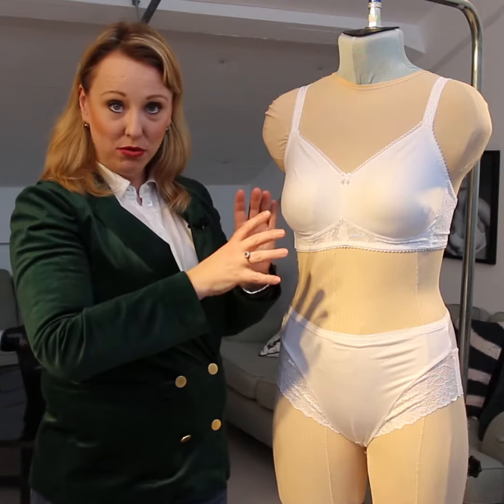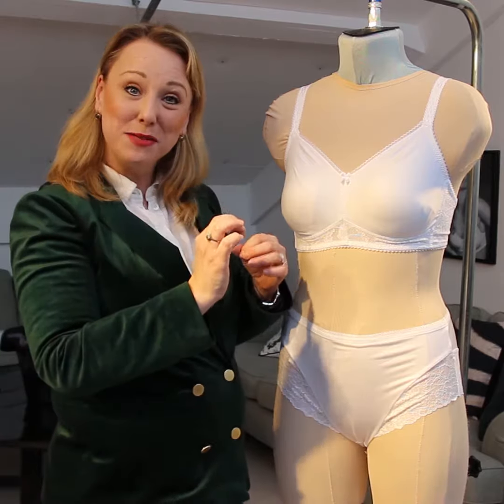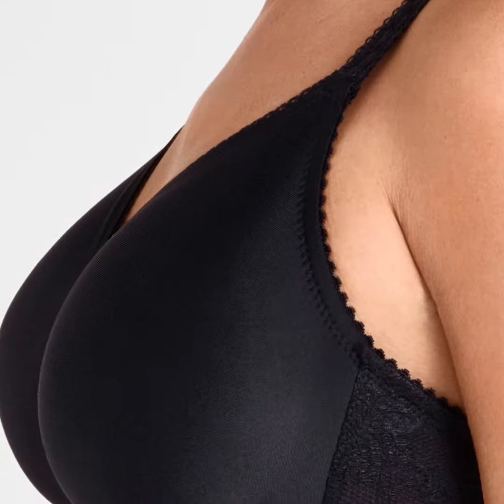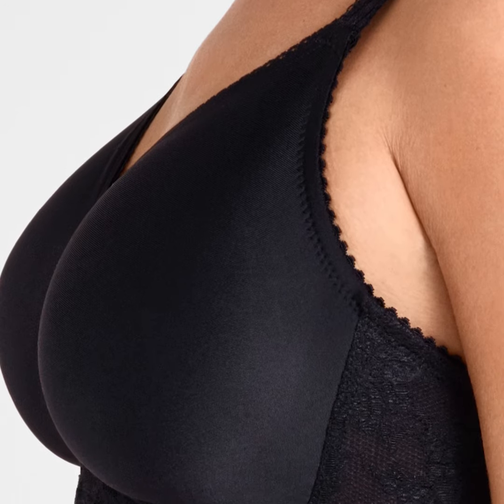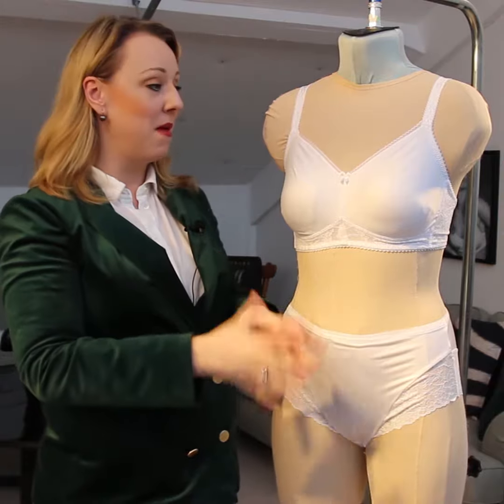This bra is molded but not padded, and I think that's a very important point to make, because that gives this nice smooth and cooling material directly on your body. So it's a very, very nice combination of shape, form, and feeling.